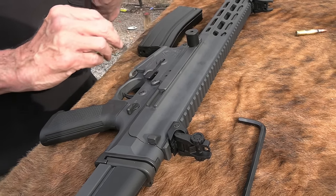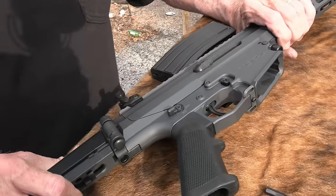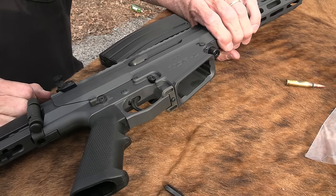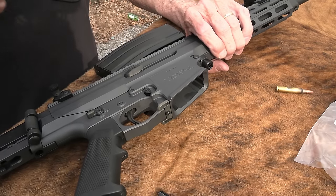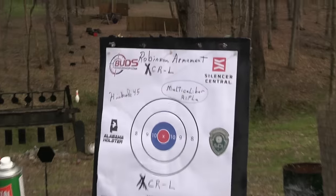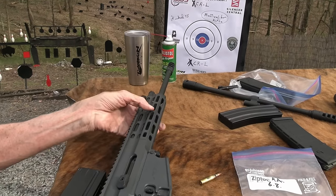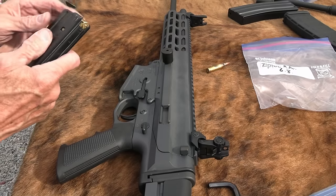A lot of companies have tried this multi-caliber concept, and it appears that Robinson Armament got it right — they really have. The name XCR stands for Exchangeable Caliber Rifle, by the way — I kept wanting to call it the ACR. Check their website if you have interest. Alex Robinson contacted me and has always promptly answered my questions. I also have the chambering for 7.62x39 — I just haven't shot it yet. I'll do that at some point.